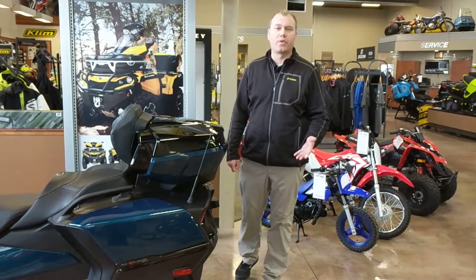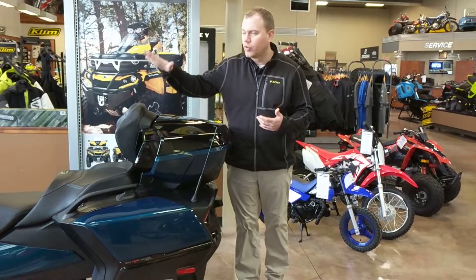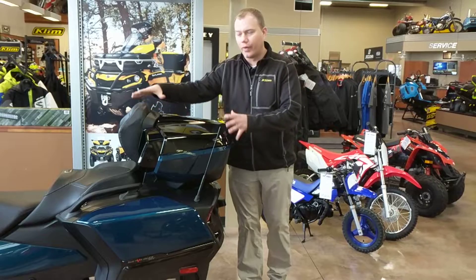Hi, I'm Eric Williams with Two Brothers Powersports in Onalaska, Wisconsin. I'm here to show you on the all-new 2020 CAN-AM RT how easy it is to take the rear trunk off.